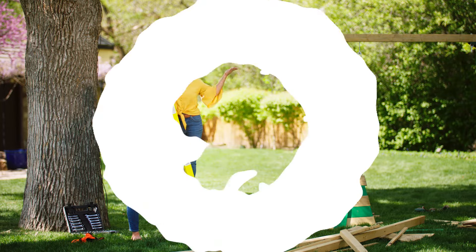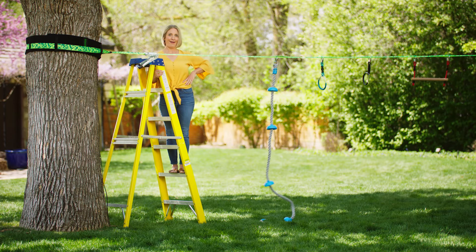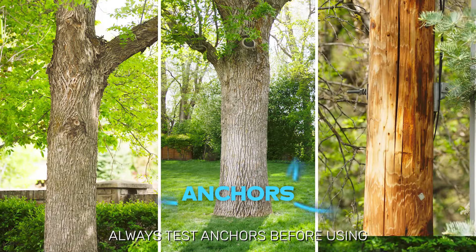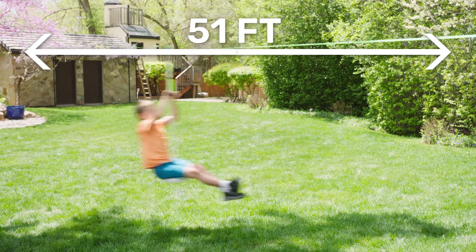Instead of spending thousands building a bulky, complicated play set, a slacker set costs just a fraction of the price and can grow and change with them. And it takes just minutes to set up. All you need are two strong anchor points, like a few trees or a post. And slackers can span up to 50 feet. Our zip lines go even longer.